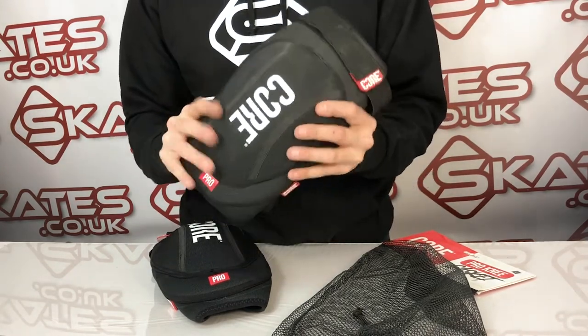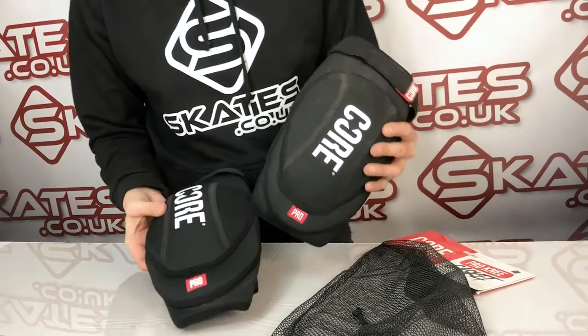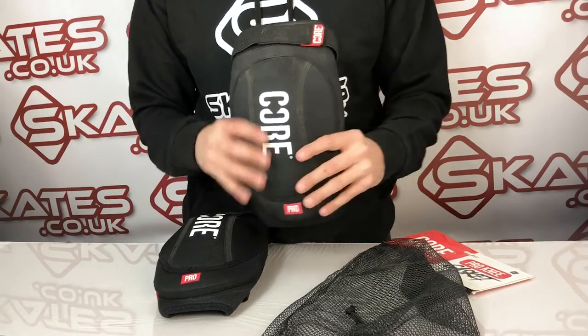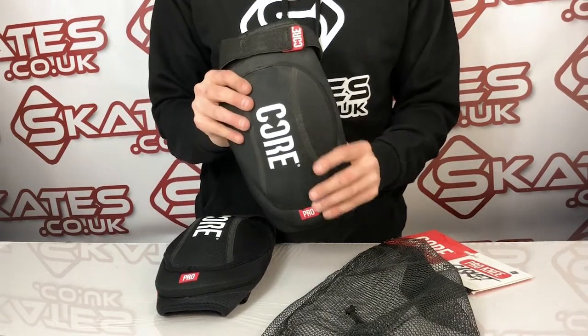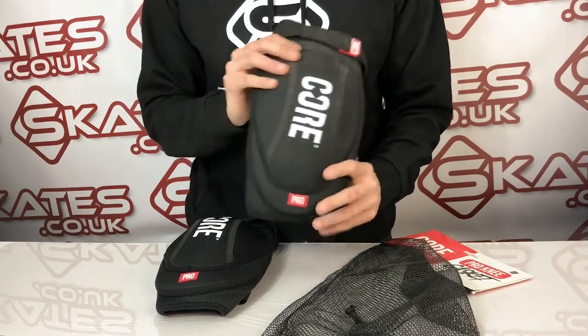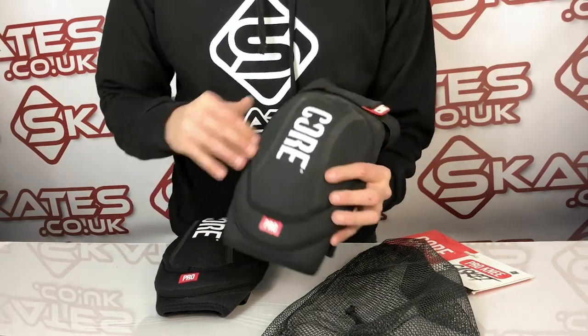From my perspective, having looked at it, this is a really high-end pad that will really deliver for riders. If you're needing a high level of protection for landing big tricks on ramps — whatever your skating sport — these knee gaskets really achieve that. In addition to that, they've got really thick padding around the edge of the actual pad itself.